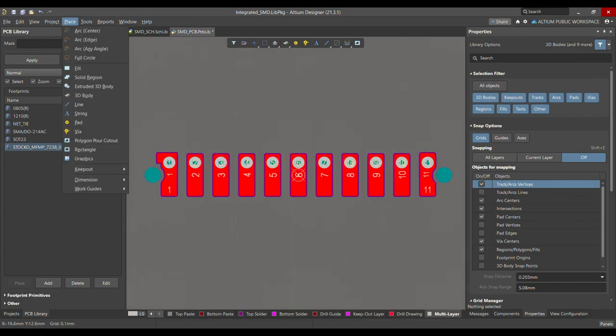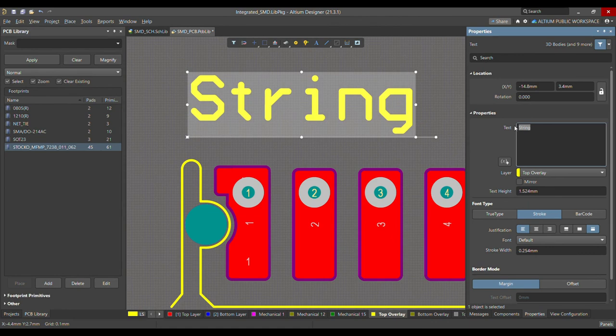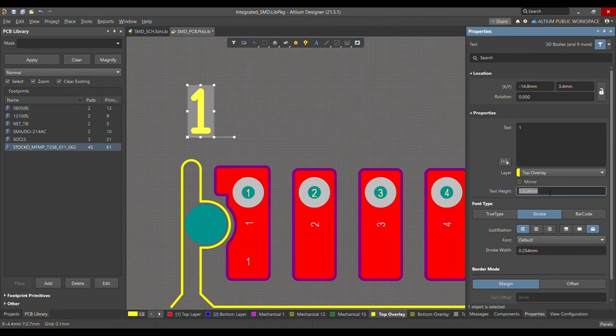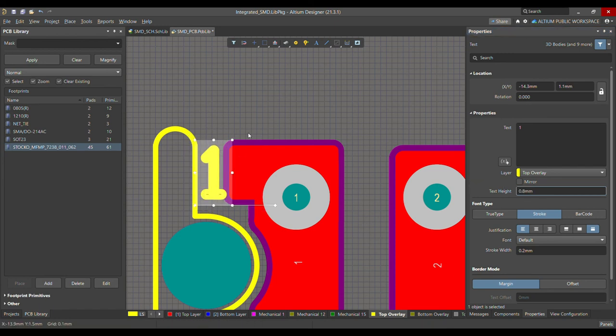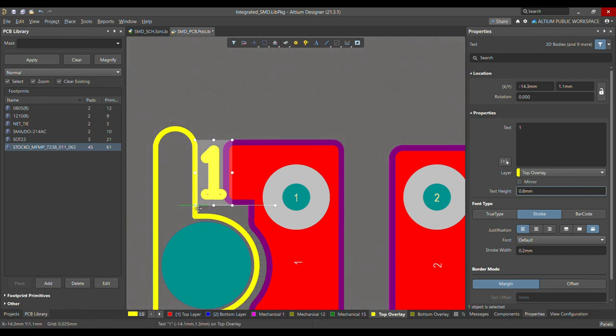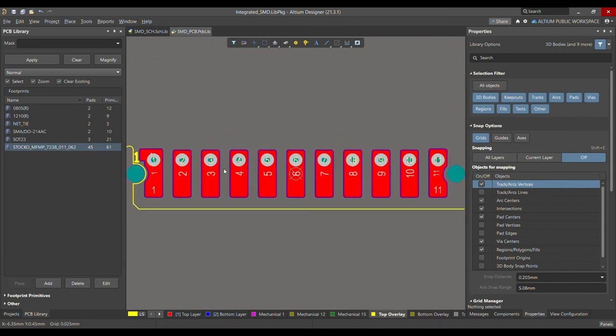You can add a text label with height 1 mm and stroke width 0.2 mm. Change the grid to 0.8 mm and place the text correctly between pin number one. That completes the connector footprint.